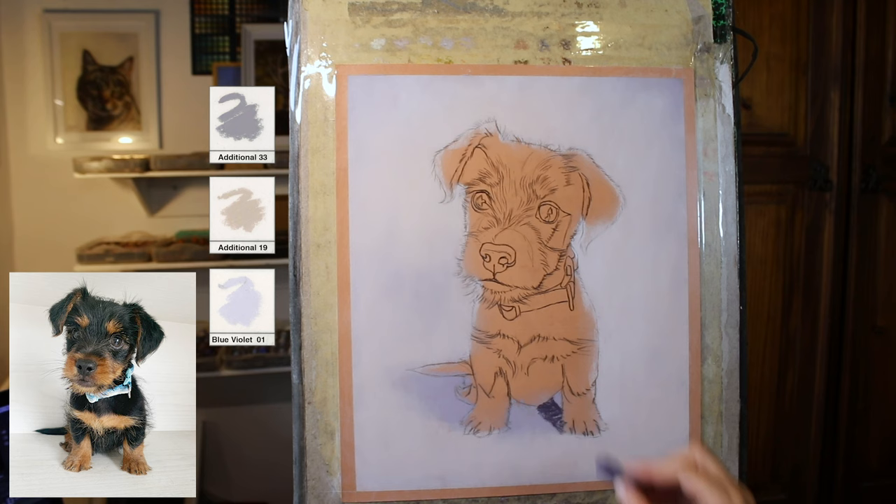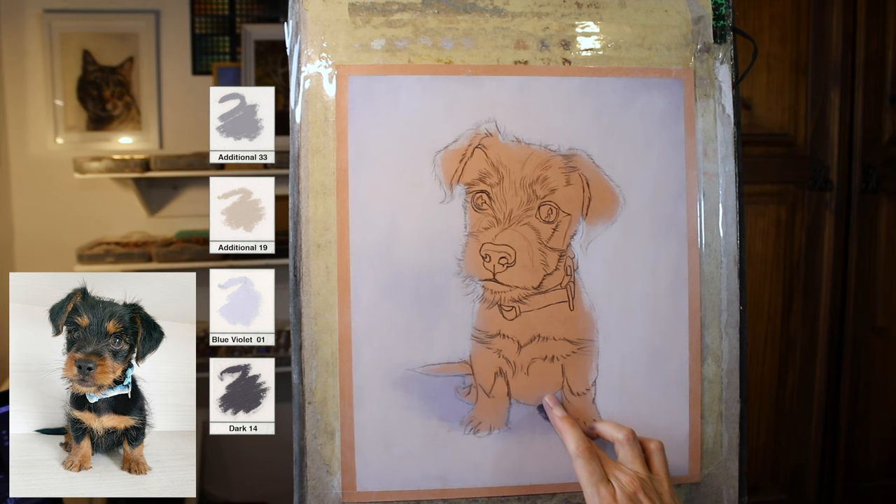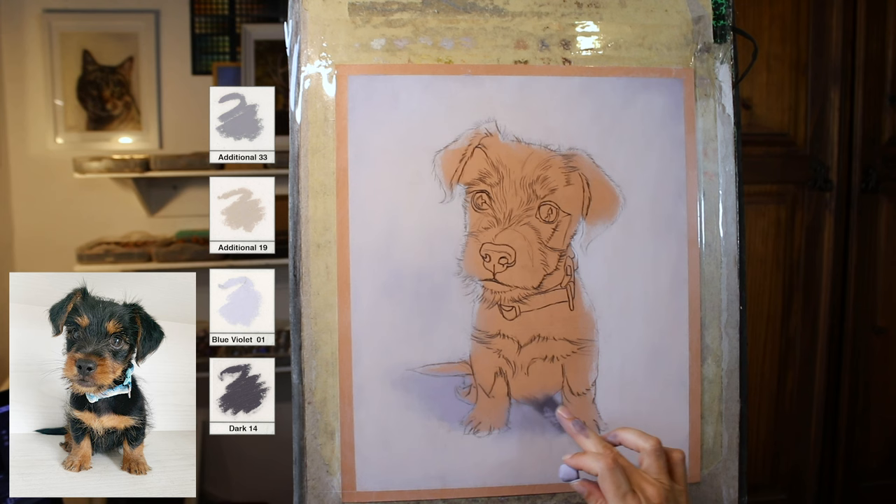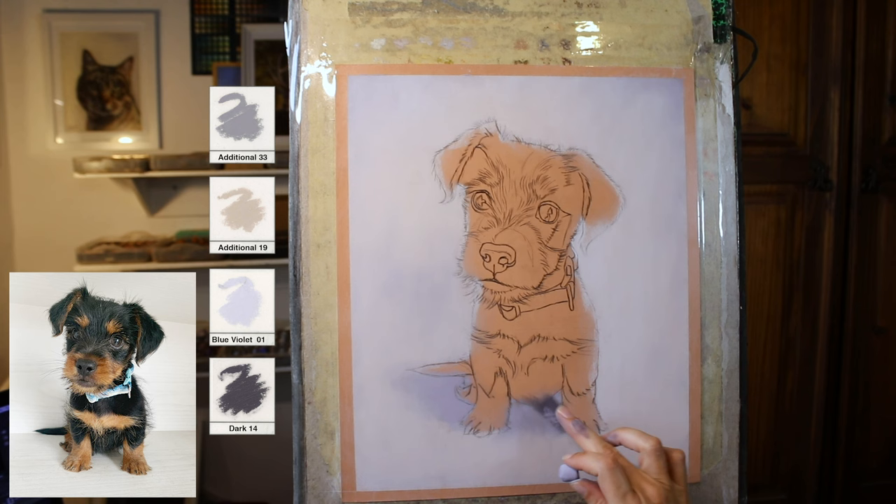I've picked up the fourth colour now — this is Dark 14, also a Unison. The darkest bit of shadow of course being that dark shadow line coming from behind the leg. Lots of blending, softening the edge of that, knocking the colour back a little. And strengthening using A33 here for the rest of the more subtle area of shadow between the paws. Then I'm just going to add some of that A33 over the top of the darkest shadow here, lightening it as it comes out from underneath the body — that's where it's at its darkest.